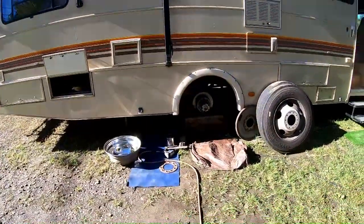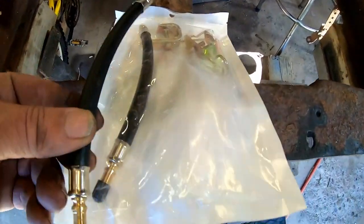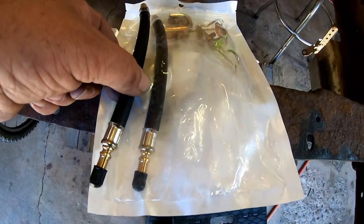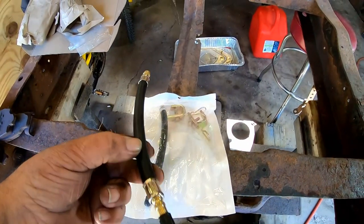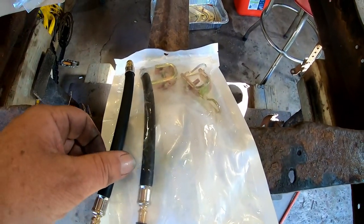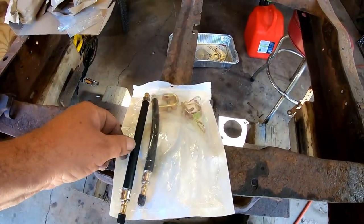Looking at the sky today, it's supposed to be nice all day and it's early — I'll have these done well before lunchtime. Here are those valve extensions. They came in a pack of four but I only need them for the inner dual wheels so they'll reach out and make it easier to put air in them. The tire pressure monitoring system — we'll get to that in a minute.